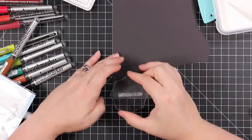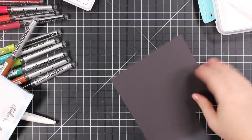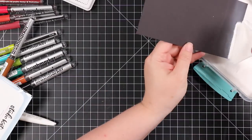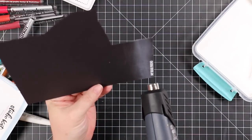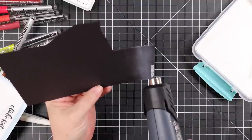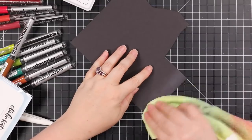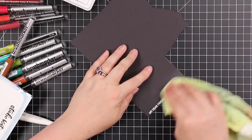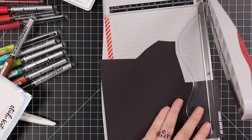I pulled a sentiment from that same stamp set. I had already used my anti-static powder tool on a big scrap of black cardstock, then stamped the sentiment with clear embossing ink, coated it with white embossing powder, melted that with my heat tool, and then just used my little microfiber cloth to wipe off all that anti-static powder. Then I used my trimmer to trim this down into a little narrow sentiment strip.